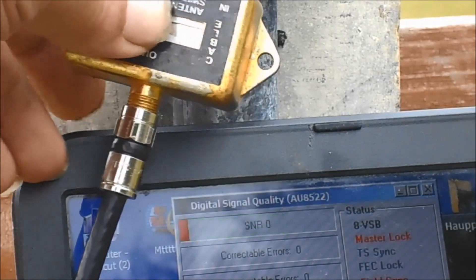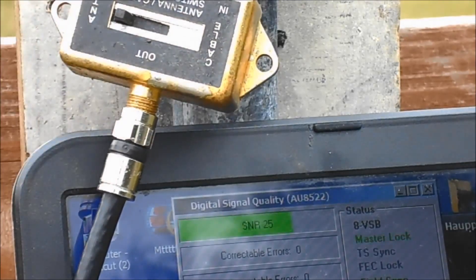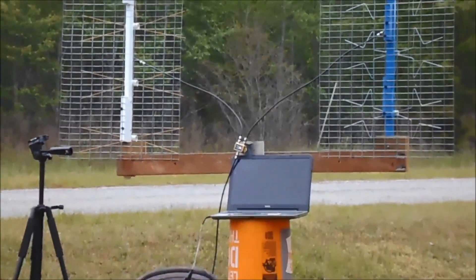All right, I'm gonna flip it back. Look at that — back up to pegged out. Okay, here's what it looks like from way back.